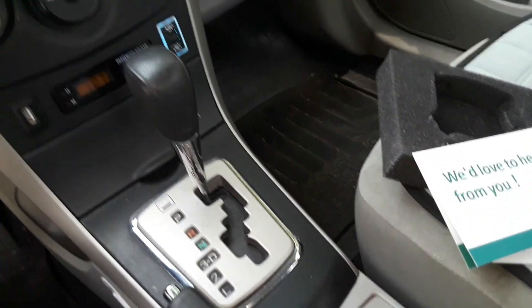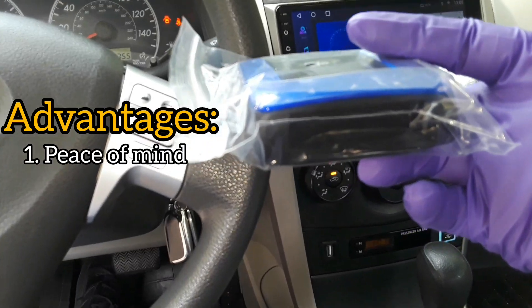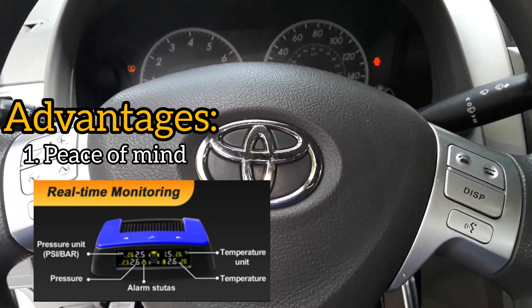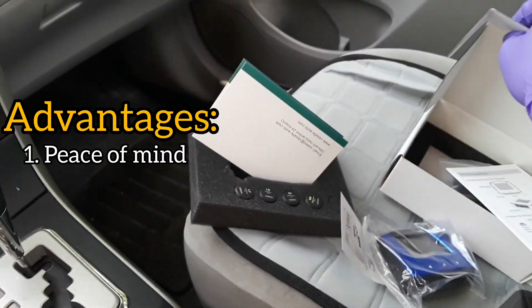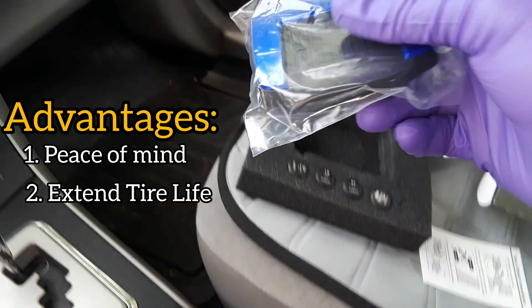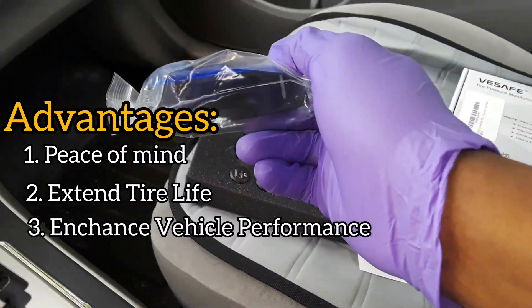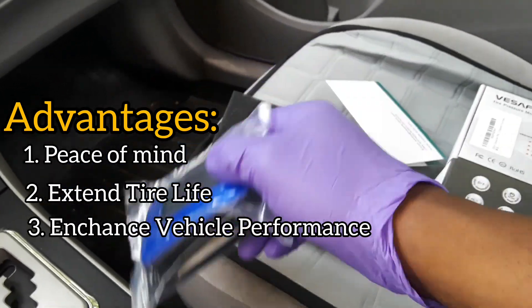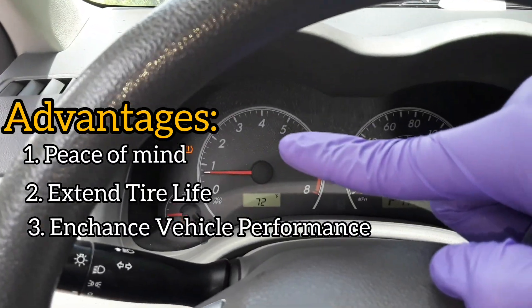If you're wondering whether it's a good idea to have one of these devices installed in your car, I would say yes. First, it gives you peace of mind while driving on the road because the pressure data from your tires is transferred in real time to the monitor, so you can see all the pressures. Another advantage is that the life of your tires will be extended because you'll be able to properly monitor the pressures and make sure your tires are balanced at all times. It will also enhance the performance of your vehicle — a vehicle with an under-inflated tire needs more fuel to move faster — so this will help you keep the pressure in check and reduce your gas consumption.